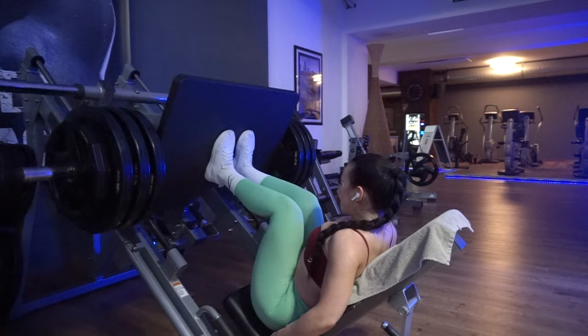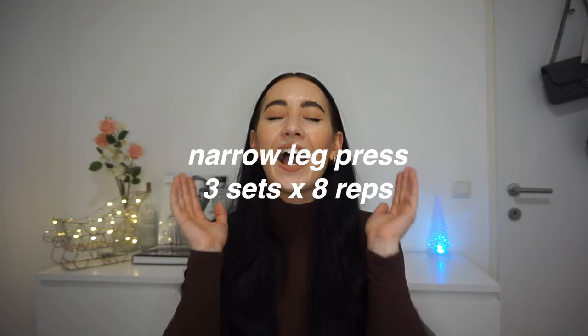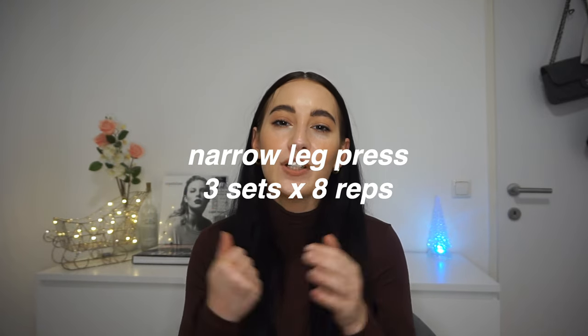Then we move on to the narrow leg press, which I absolutely love. I love the leg press because you can go so heavy that you contemplate your entire life. Not a lot can happen on the leg press. I really love going super heavy on it. I also like to do different stances — narrow, normal, wide, high — pretty much all stances.